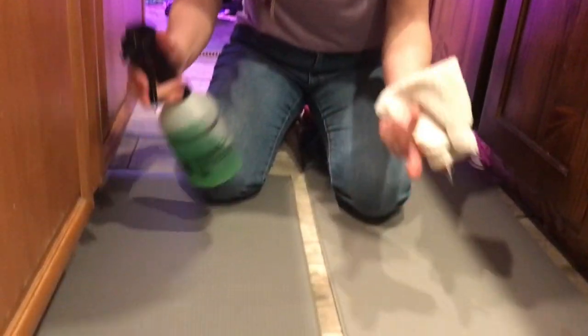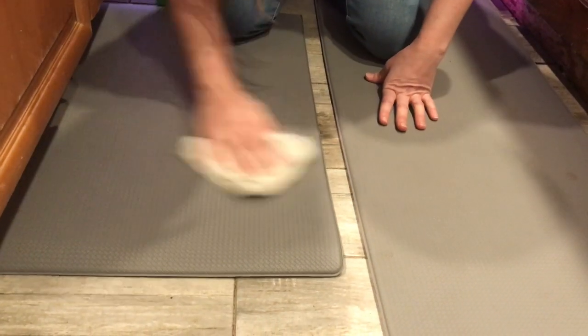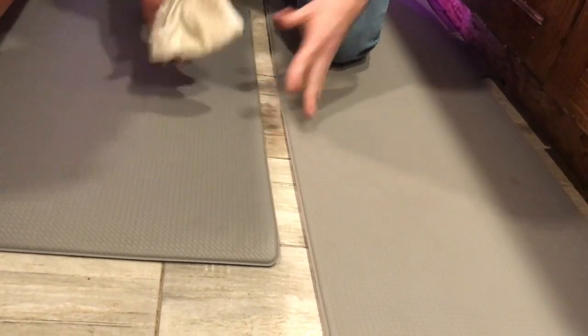I just want to show you how easy it is to clean the rugs — I use a real simple basic cleaner and it comes right off, they're just like brand new again. They stay so clean, they're really easy to clean, and they don't slip around. Once you put them down, they're stuck. I'm so happy with these rugs, I really can't recommend them enough. I hope it helps, thanks!